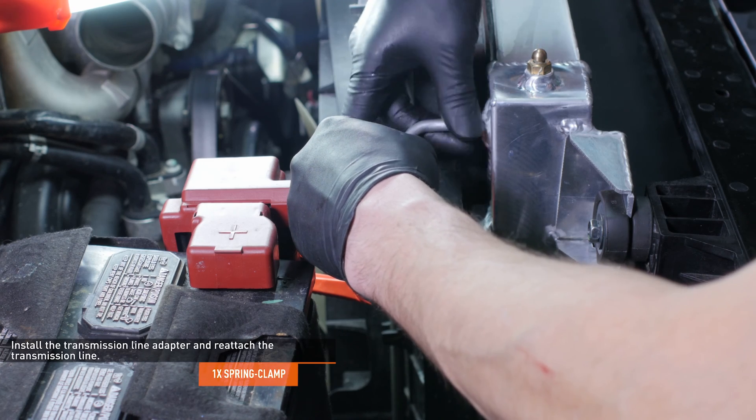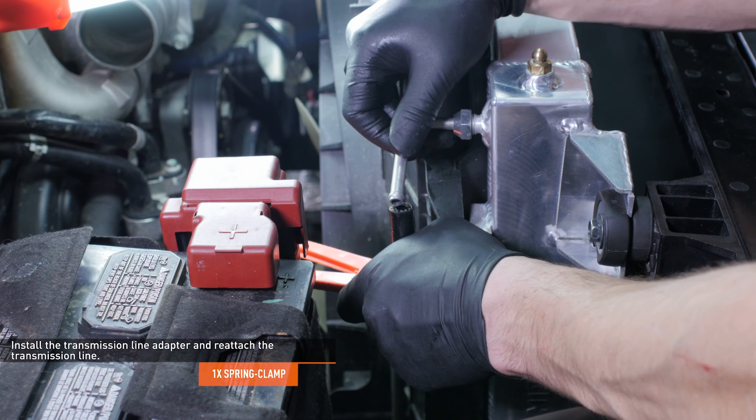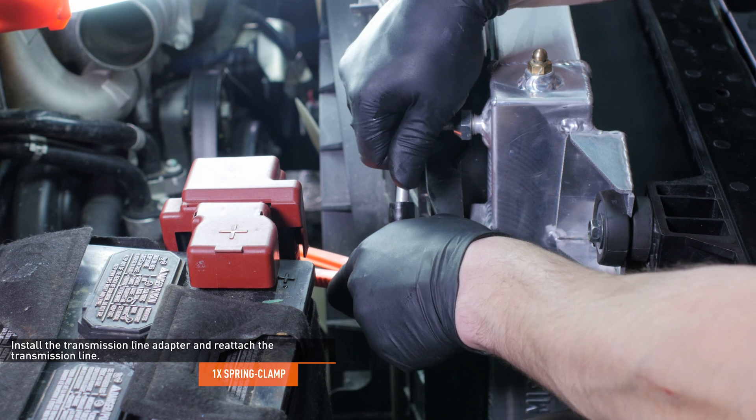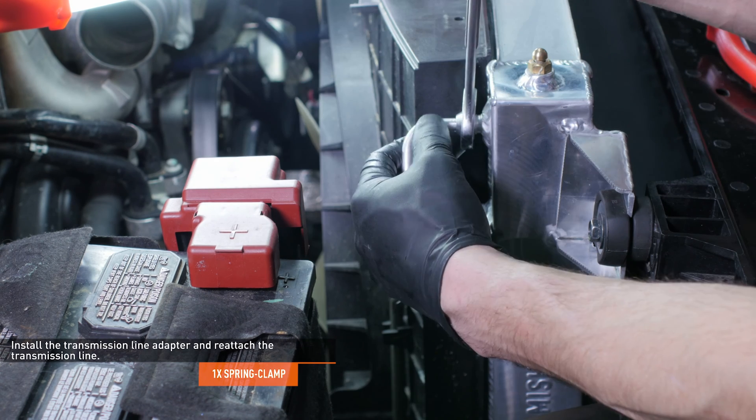Locate the transmission line adapter in your kit and install it to the Mishimoto radiator. Slip the upper transmission cooler line over the adapter and then tighten the adapter. Secure the transmission cooler line with the spring clamp.